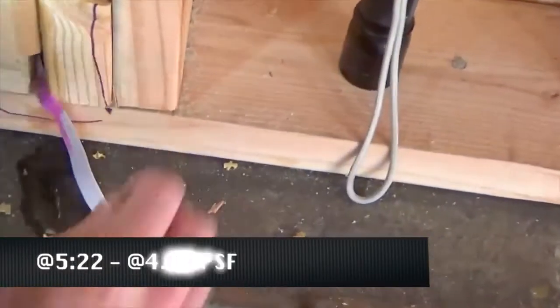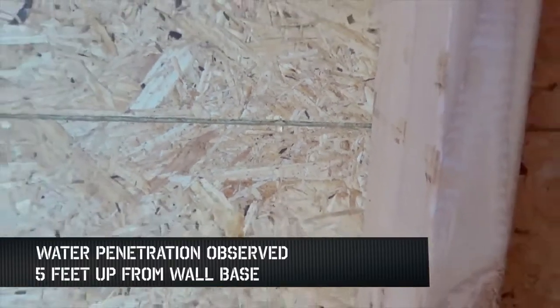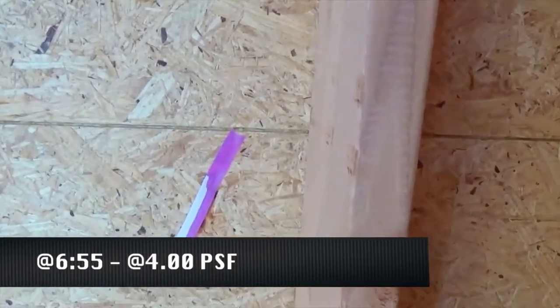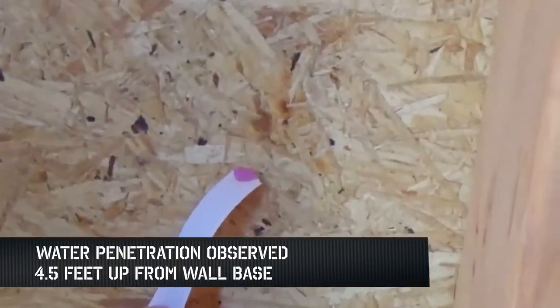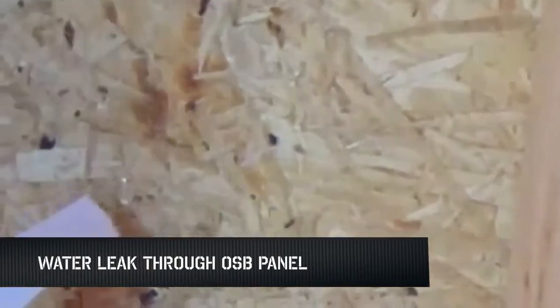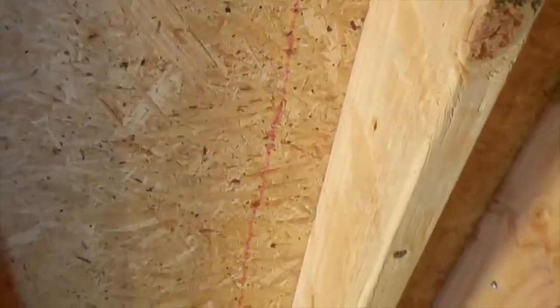Moving to the 4.0 PSF testing, water penetration was observed 5 minutes and 22 seconds into the test, 5 feet up from the base of the wall. Further water was also observed at 6 minutes and 55 seconds into the test at 4 and a half feet up from the base of the wall. Then seconds later, water came through the OSB panel through a seam of ZIP System sheathing, as leaks popped up through the seam tape on the inside of the wall and around over-penetrated nails.